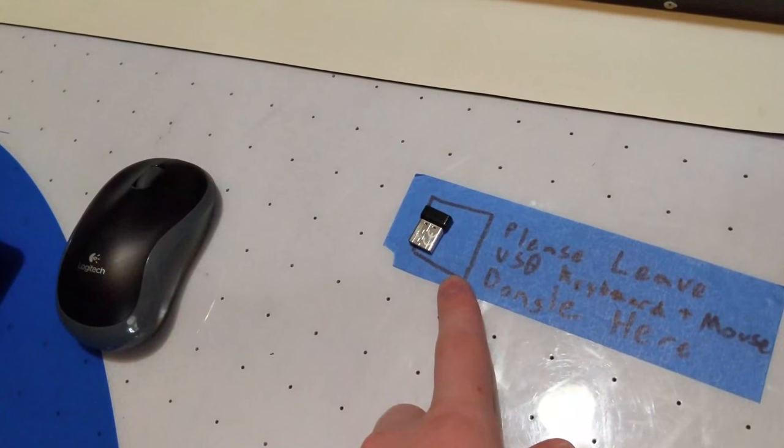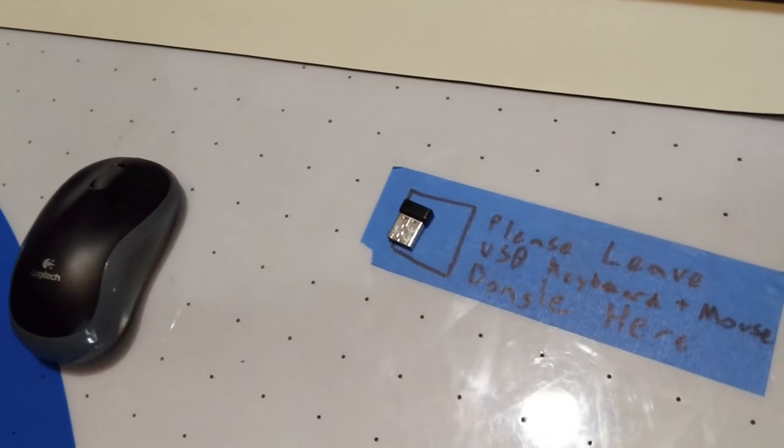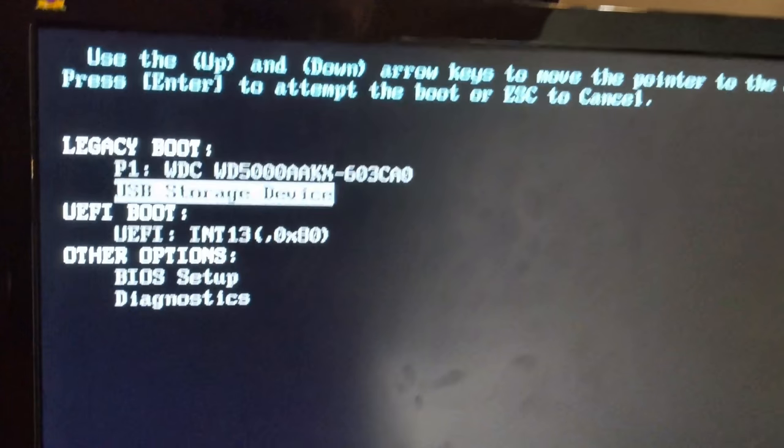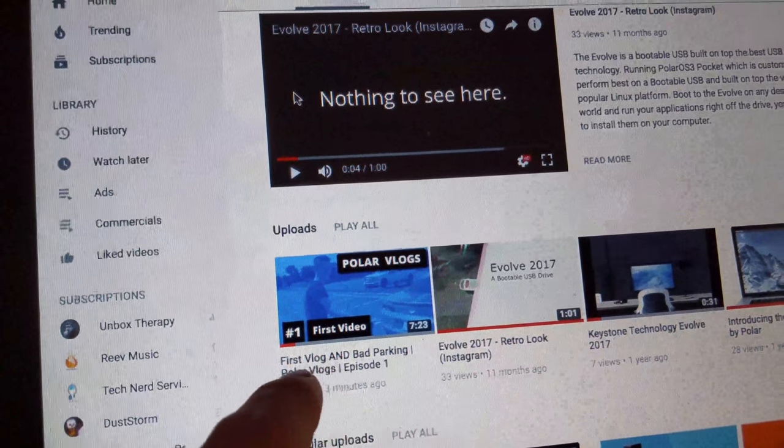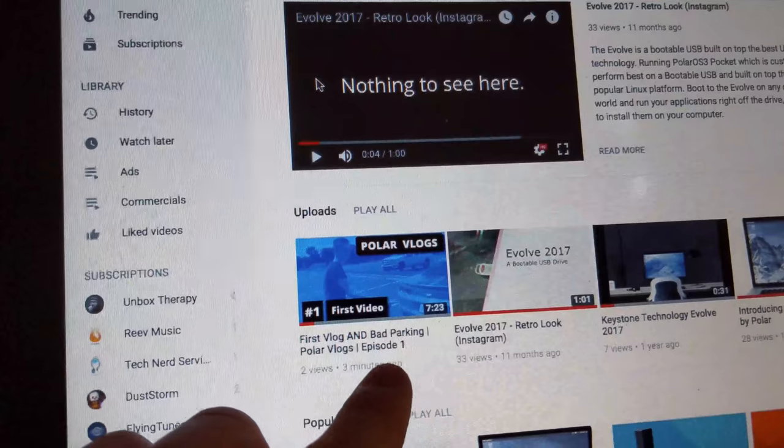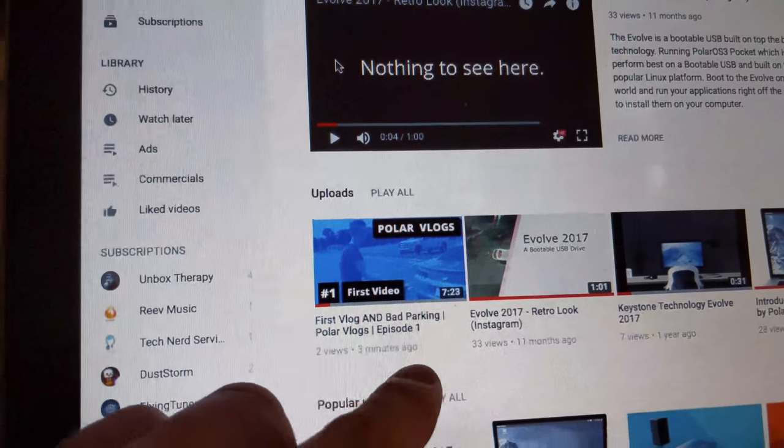Kept trying to boot and couldn't get it — I kept pressing F12 to try to open the boot menu and it wasn't working. Then I realized I didn't plug the keyboard dongle in. I'm going to plug that in, it should work fine. Prepared one-time boot — boot to USB and we'll see what's on this drive. Look at that, first video up. First vlog and bad parking — Polar Vlogs Episode 1.